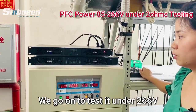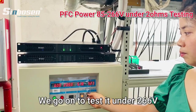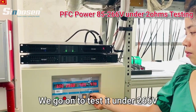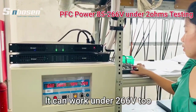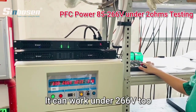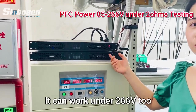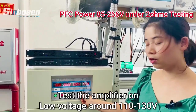Now we will go ahead to test it around 260. Sam will keep the signal on this amplifier. This amplifier is working well around 200 to 260.